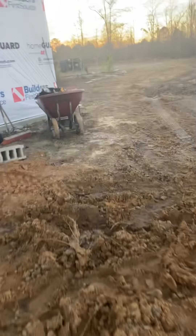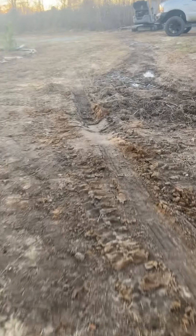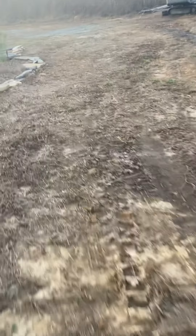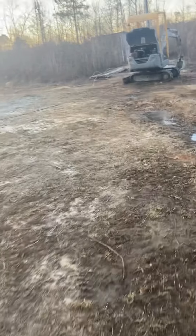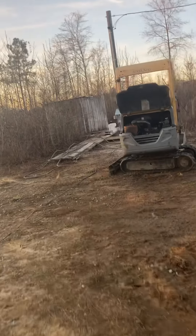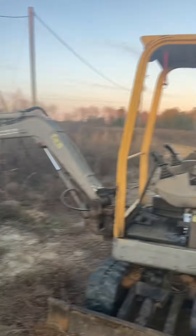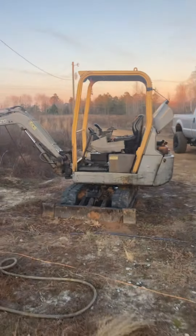Real quick to end this video, I'll show you what I used to do all this work. I don't know how it's still running after the abuse I just put it through. This guy right here — fresh wash. This machine, as crappy as it may look, is a beast.